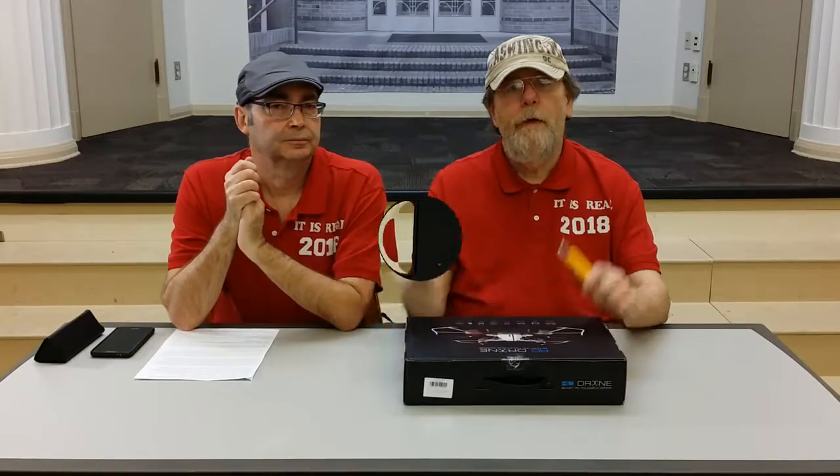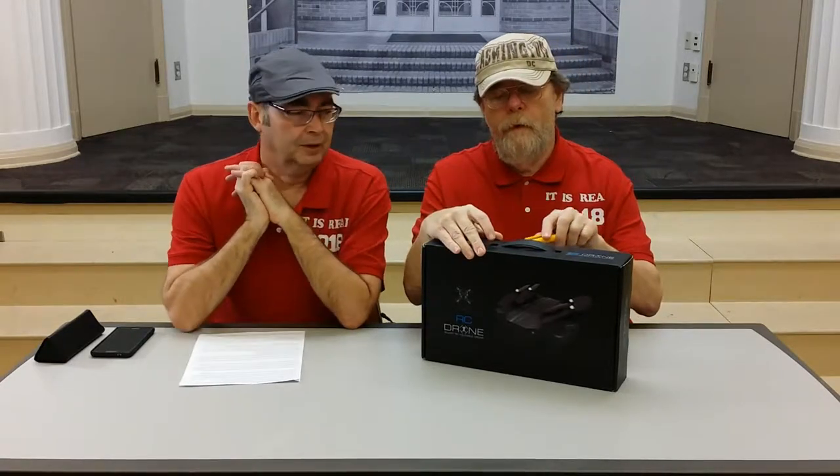Let's go ahead and open this. Ron, what's your biggest concern about this drone? That we're not going to be able to understand the half-Chinese, half-English instructions. My concern is we're not going to fly it well — well, we are going to fly it, but not today. Today we're going to show you what comes in the box, how to unbox it, and we're going to take a look at the instructions. Plus I was going to do a little history. Let's go ahead and open the box.